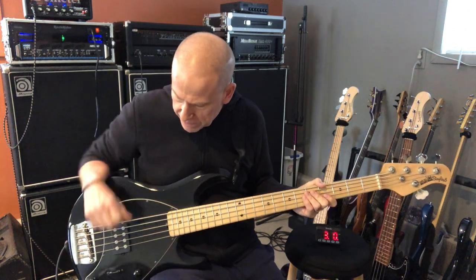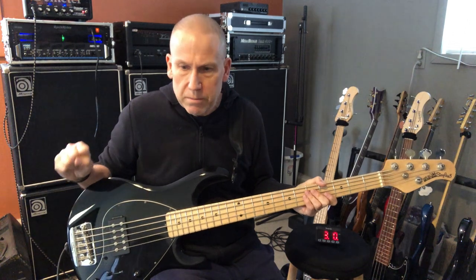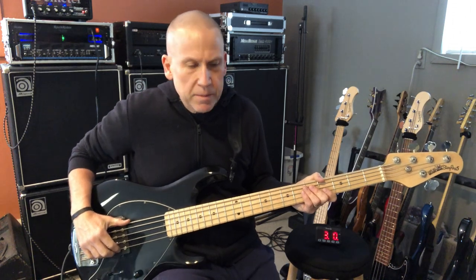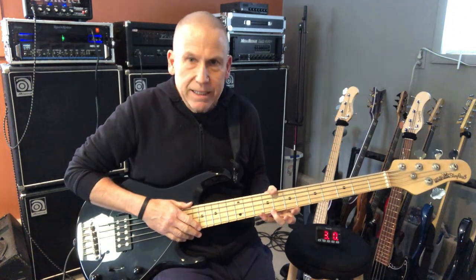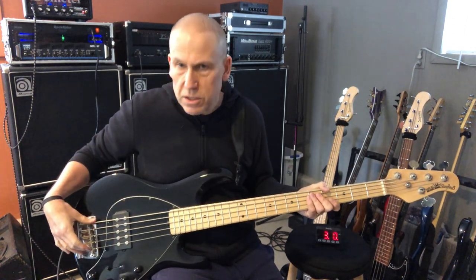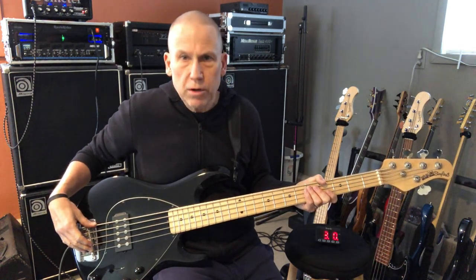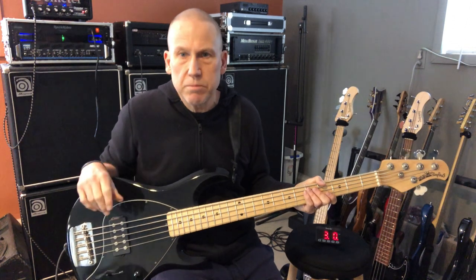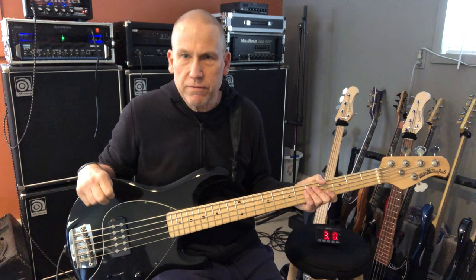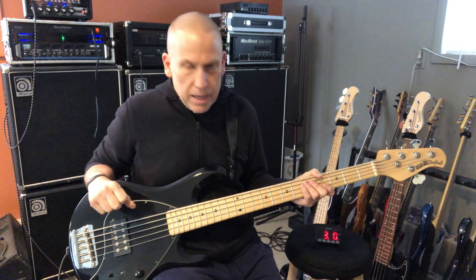These are fantastic basses. It took me a while to get one — it really was that album that made me decide to get one. The string spacing always felt weird to me until I actually got it, because it was a little tight compared to most of my five-strings, which I think are 19 millimeter at the bridge — this is 17 and a half. But great basses, great road warriors. I used this bass for hundreds of gigs, beat the heck out of it, and it just never stopped going. Just like Fenders — Music Man, they're all great basses to use for gigs. And that's it for today.